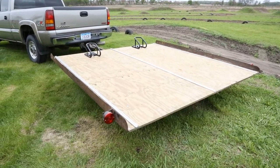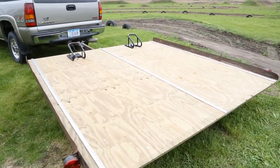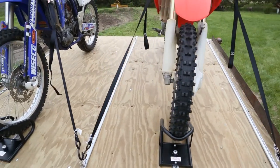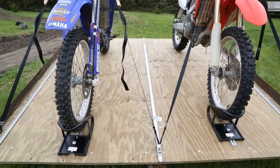Once completed, the L-Track links provide multiple tie-down points. While this setup is ideal for motorcycles, the wheel chocks can be removed, making it easy to tie down nearly anything you need to haul.